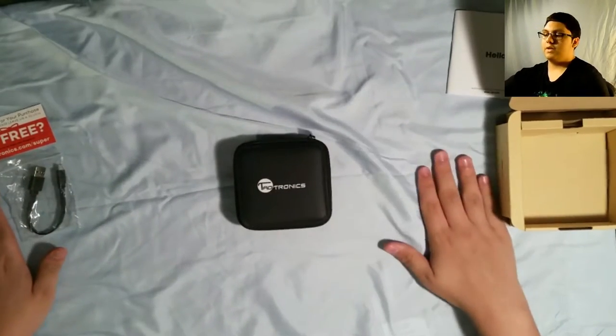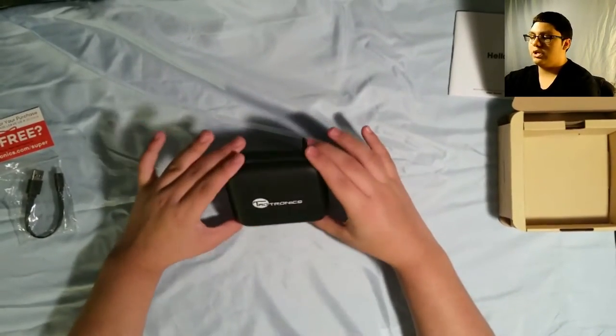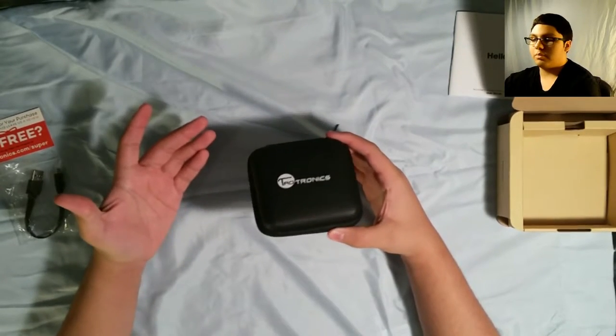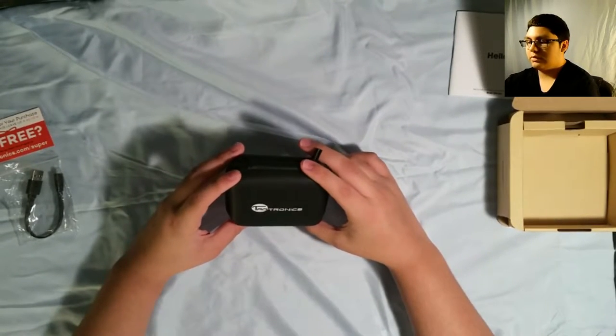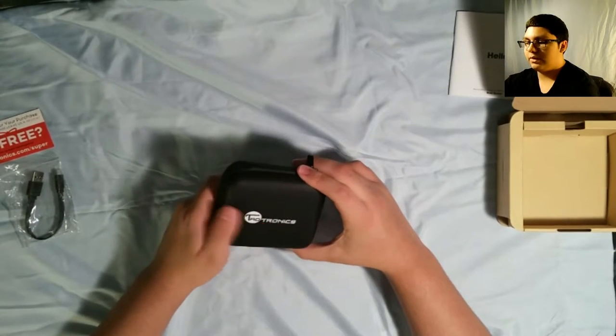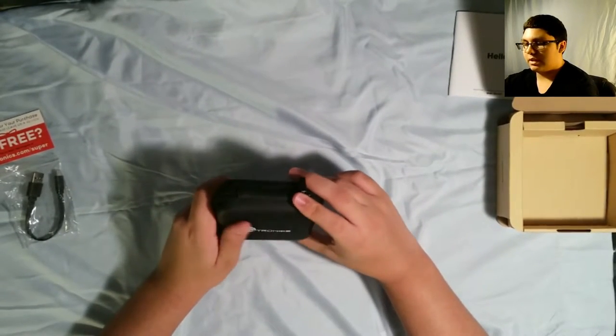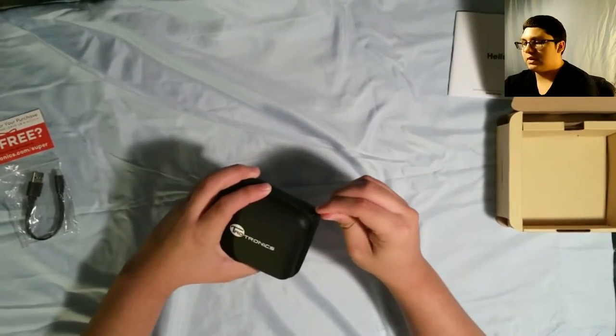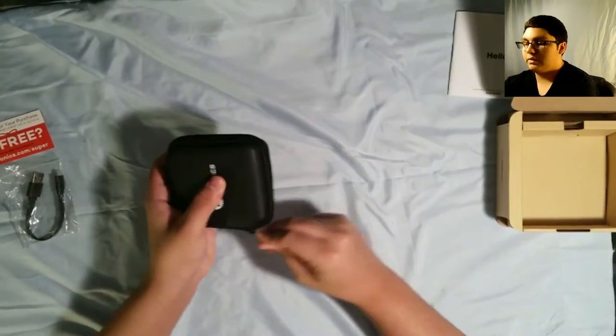And here we have a pouch — like a travel pouch, you know, it's portable. Pretty small, and it's actually really nice. The material feels really good. The logo is pretty nicely printed on there. Nothing else on it, it's pretty straightforward, which I really do like.